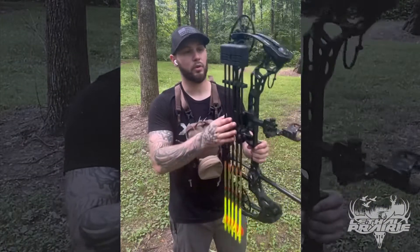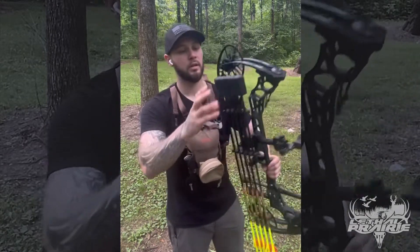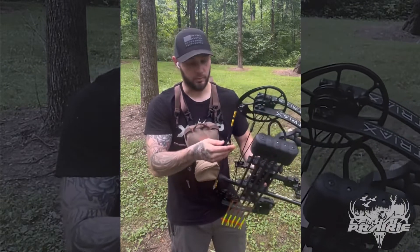Moving on to the quiver — I'm using the Trophy Ridge. These are the ones with the lights on the end. I've had this for a few years and it's really come clutch in the woods a couple times.